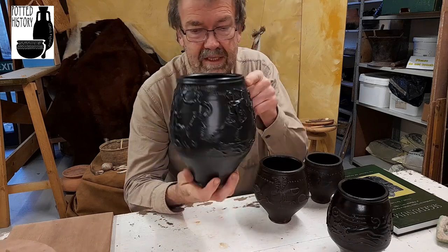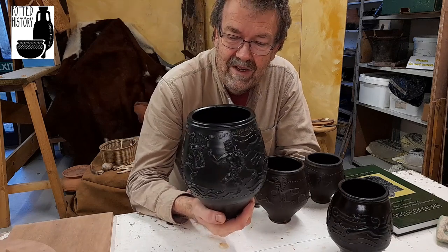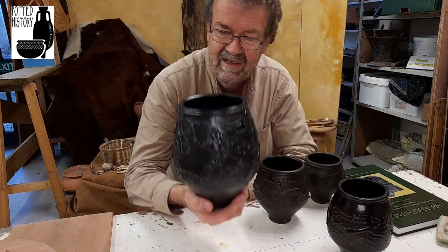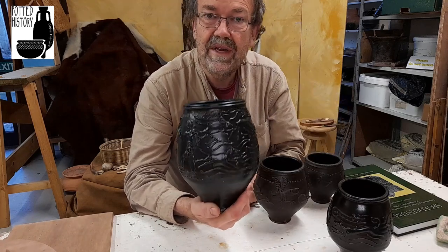This one has the names of gladiators going round the top of it. But they are mostly very masculine, very laddish culture — hunting, gladiators, bear baiting, all that sort of stuff.